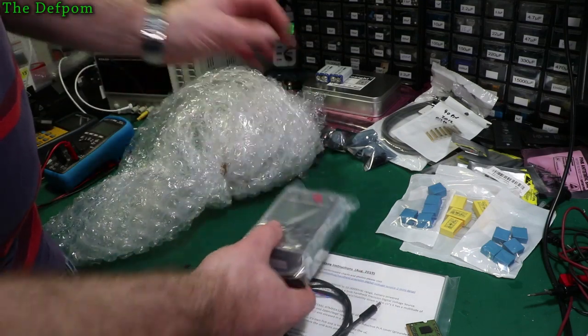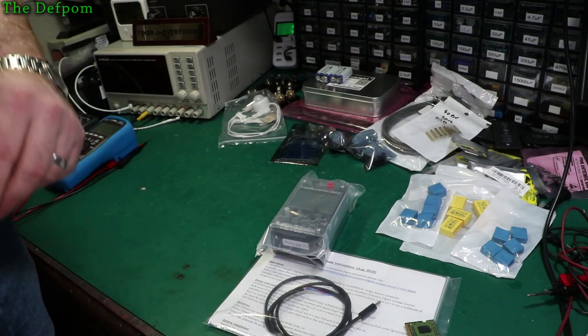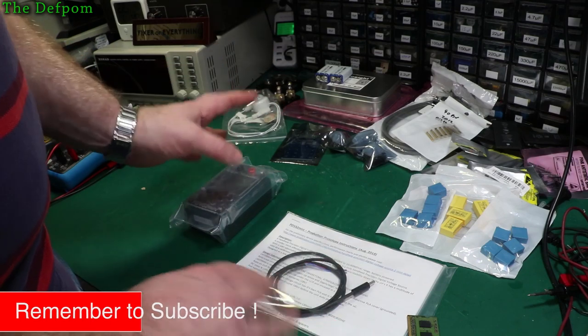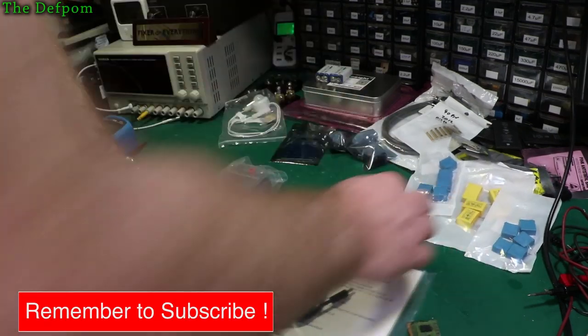And there we go — lovely packaging. Get all this out of the way. Should I read the instructions or should I just turn it on? What to do?